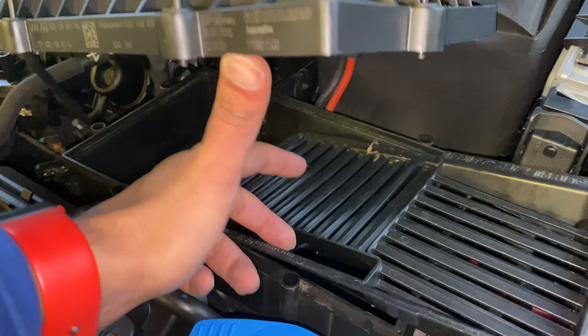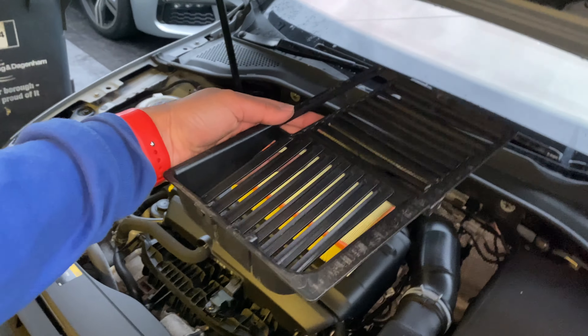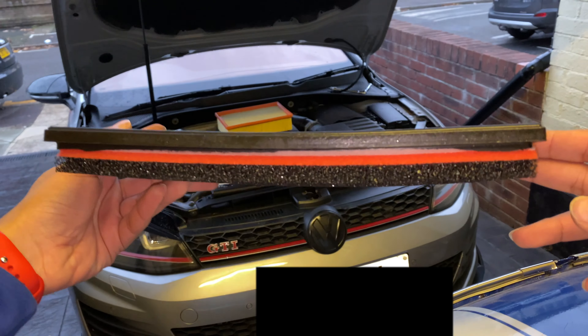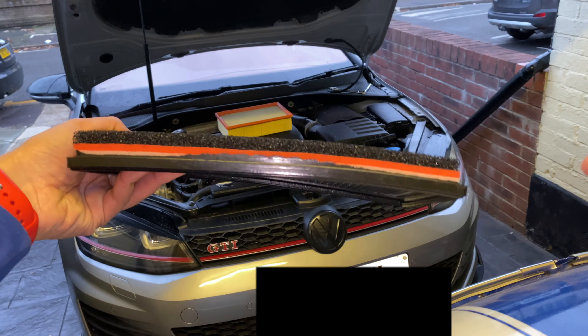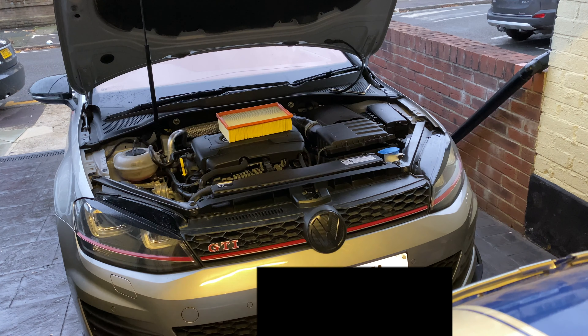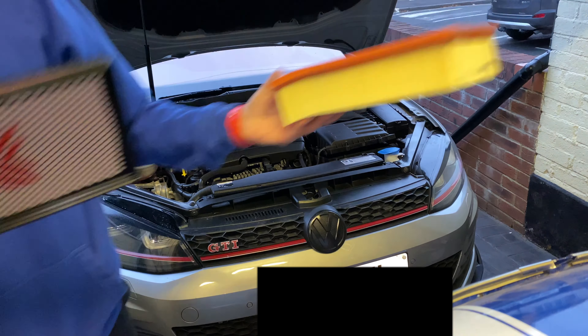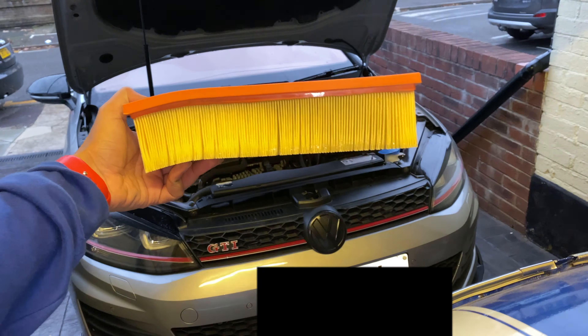Okay, so there we have it — just taking it out. This is what the filter looks like, really thin. Here's a comparison: this is the stock one and that is the performance one.